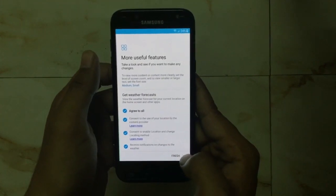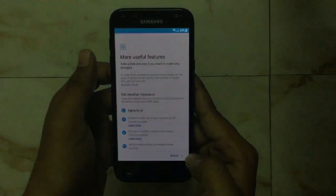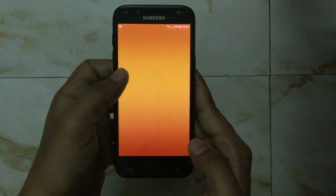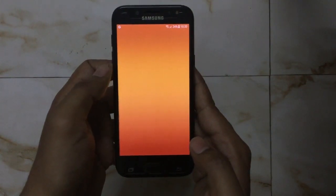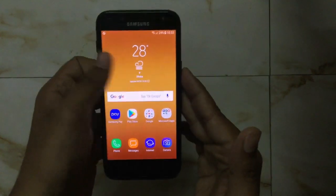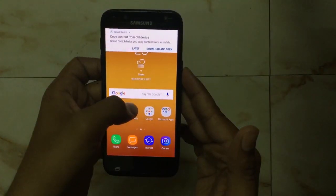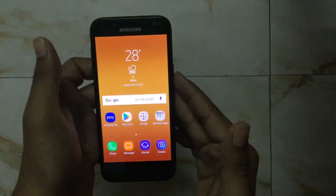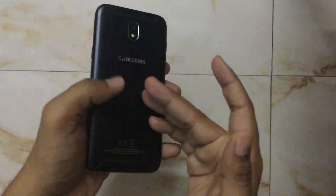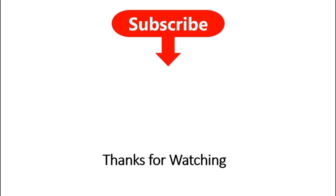You can create your Samsung account now or skip it. Then finally press finish to complete the hard reset procedure. Now the phone is totally new and fresh clean. That's the way to hard reset Samsung Galaxy J5 Prime. Thanks for watching — don't forget to subscribe to the channel and hit the bell icon to get notifications when new videos are available.